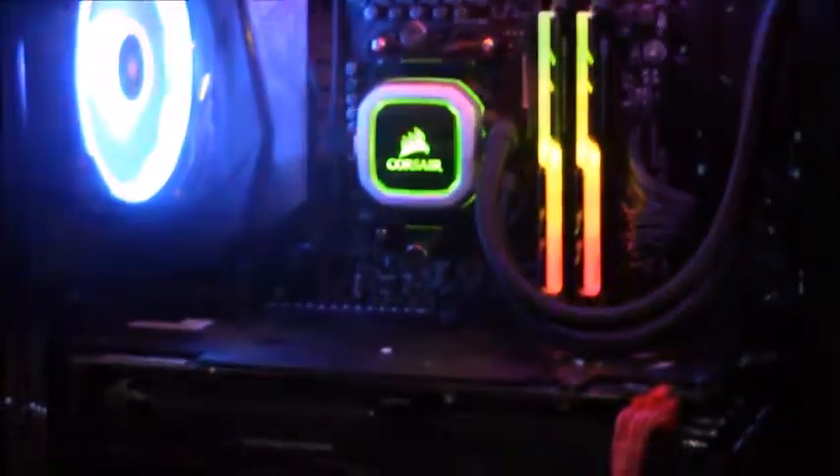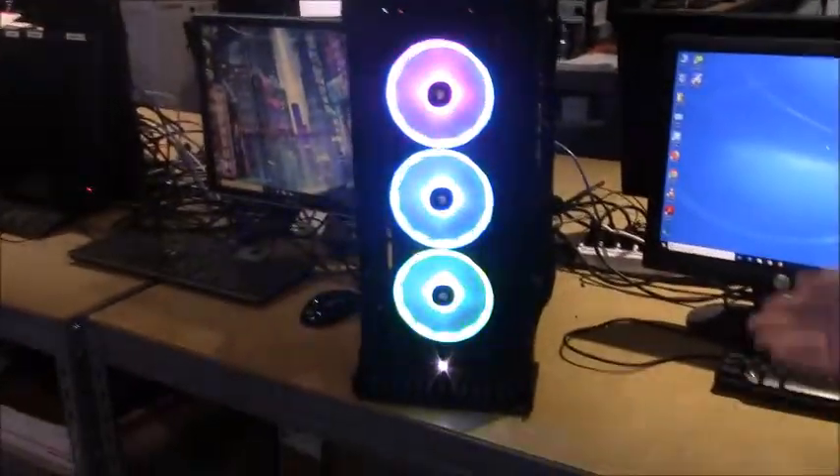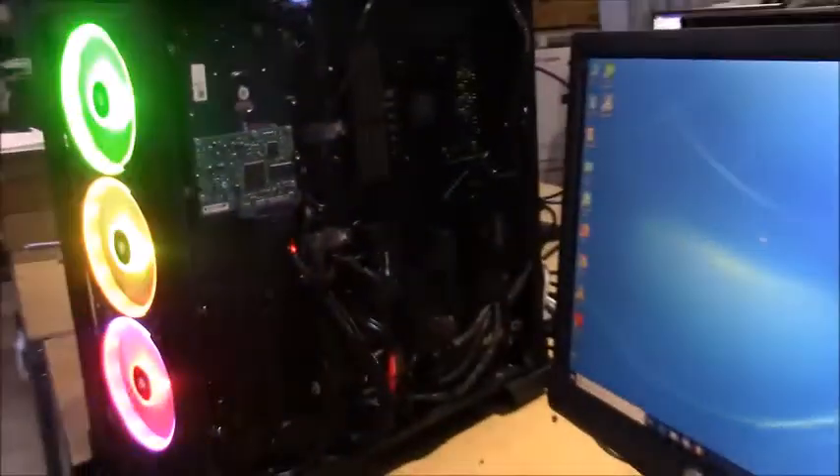It's got the Asus Strike X. It's a 580 8 gig video card. It's got the G.Skill RGB memory there. It's also got the Corsair liquid cooler with three fans. If you come over here and look at the front, it's got really cool fans over here. And if you look over here, you'll see correct cable management done.